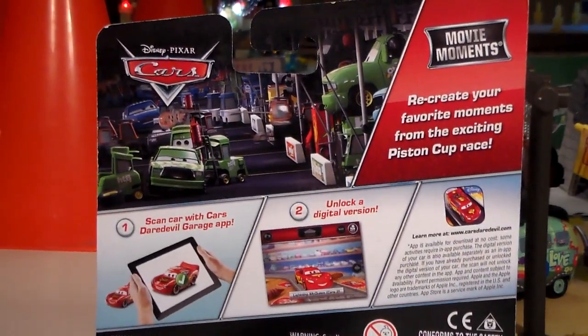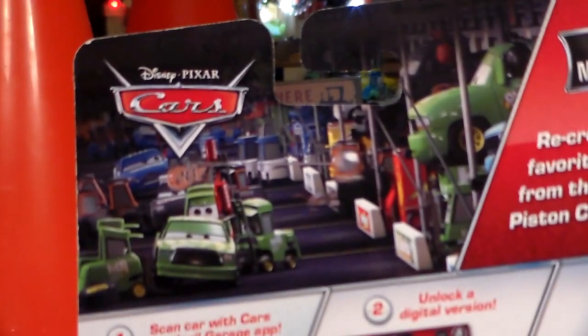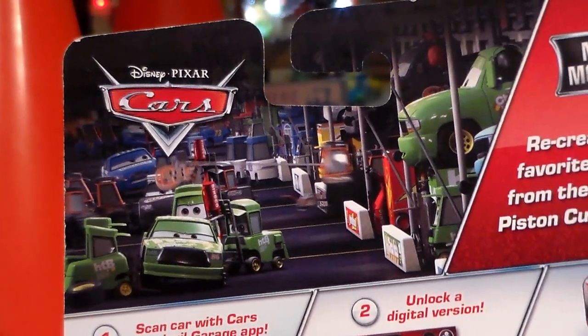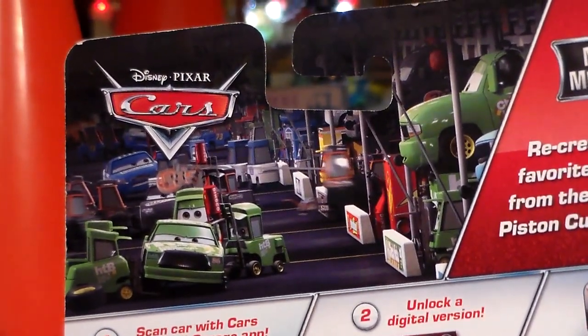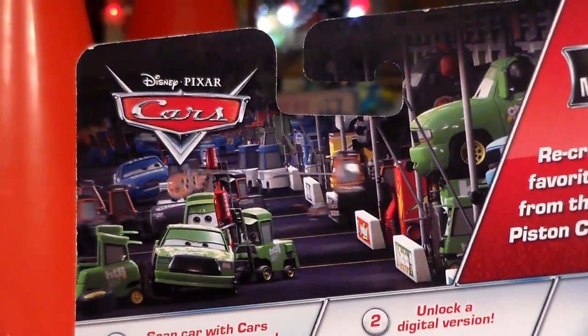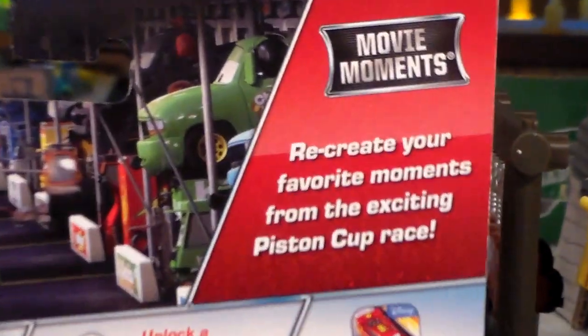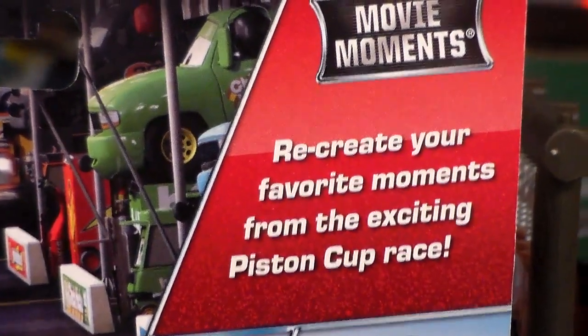These cars seem to be exclusive to Amazon.com and come in stock for about $4.99 as an add-on item. Up at the top here we have a picture of the Motor Speedway to the South pit row and you can see all of the banners along here. Very nice. And also a description which you can pause and read.